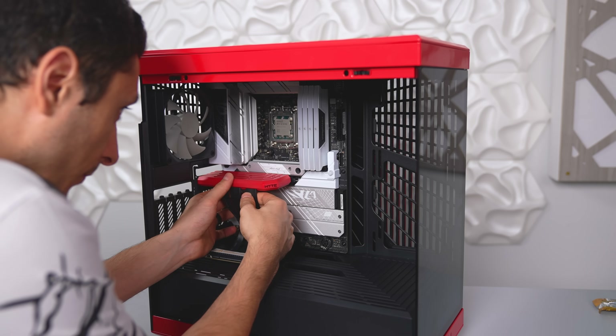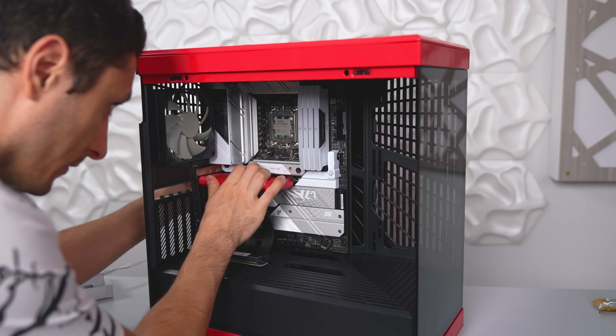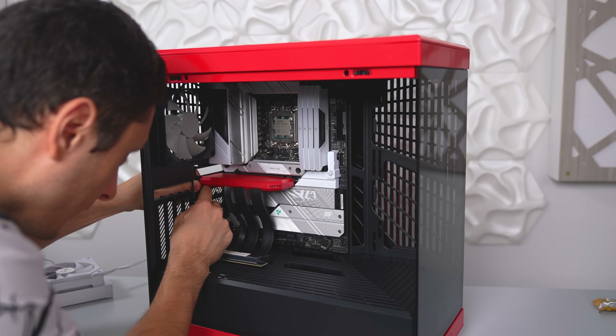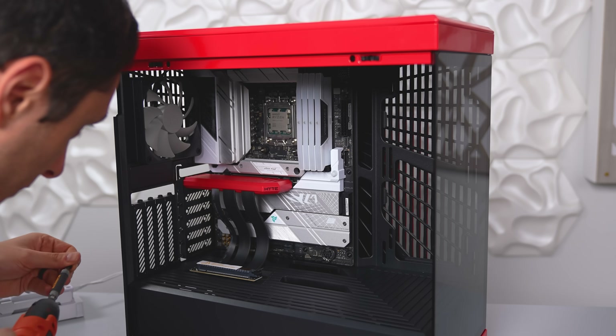One of the upgrades from the Y60 is that the riser cable is now a PCIe Gen 4 riser cable. So if you're installing an NVIDIA 30 series card or higher, you don't have to go into BIOS and change the PCIe settings — you're pretty much good to go.